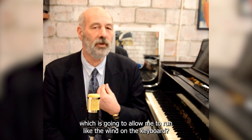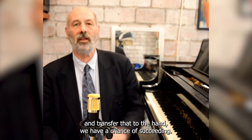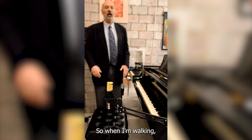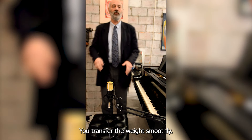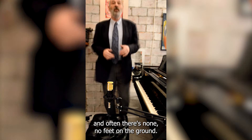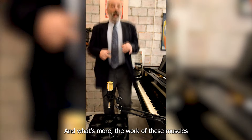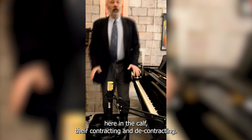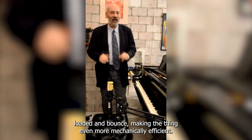What is this special kind of movement which is going to allow me to run like the wind on the keyboard? The hand is a mini body, so if we can understand something about the dynamics of running and transfer that to the hand, we have a chance of succeeding. When walking, there's always at least one foot on the ground and you transfer the weight smoothly. When running, there's only one foot on the ground at any time, and often there's none — the leg is launching the body up into the air, springing up much more than in walking. The muscles in the calf are contracting and decontracting, but at really fast speeds they just stay elastically loaded and bounce, making it even more mechanically efficient.